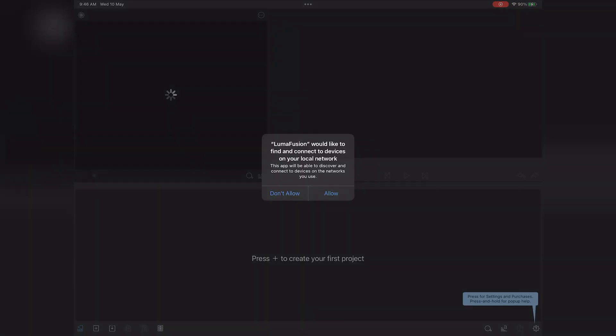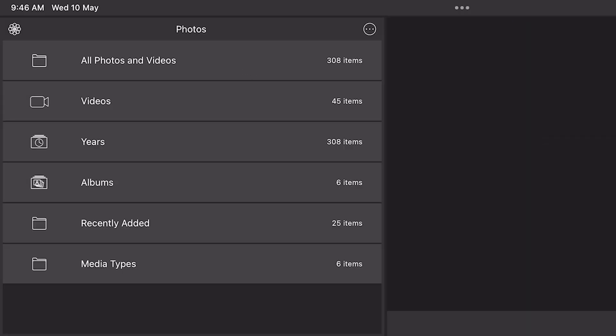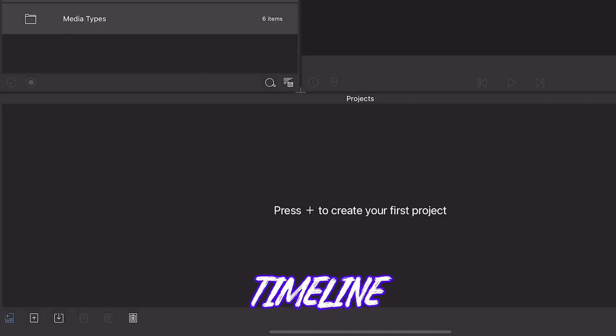The UI is very clean and easy to understand, so accept all the permissions. You are greeted with three major windows. This one is the media window — you can import and arrange your clips over here. The one on the right is the preview window and the bottom one is the timeline.